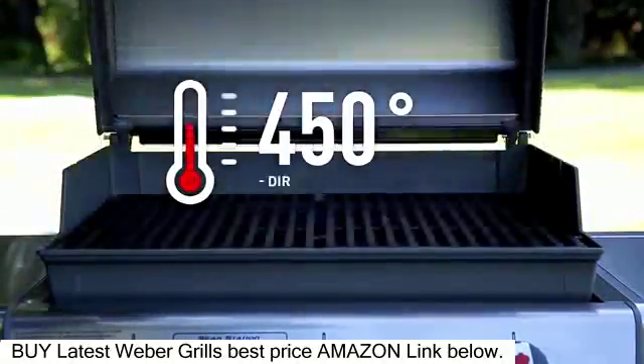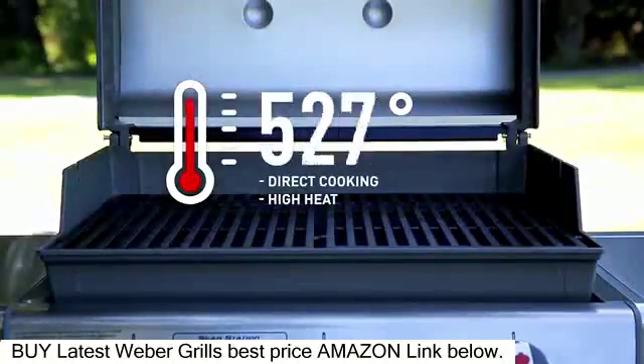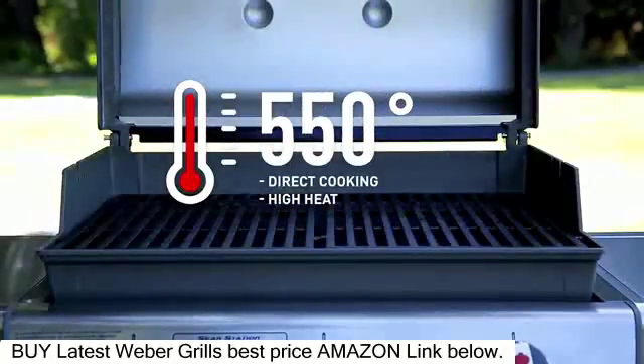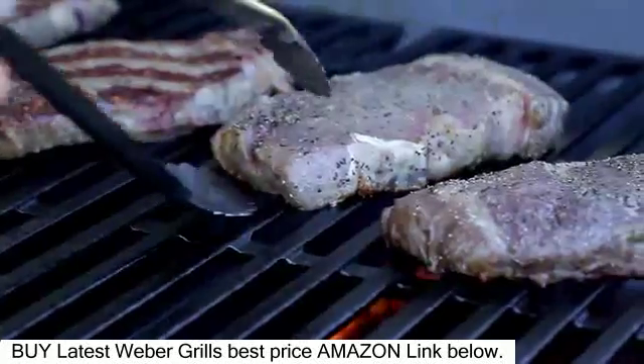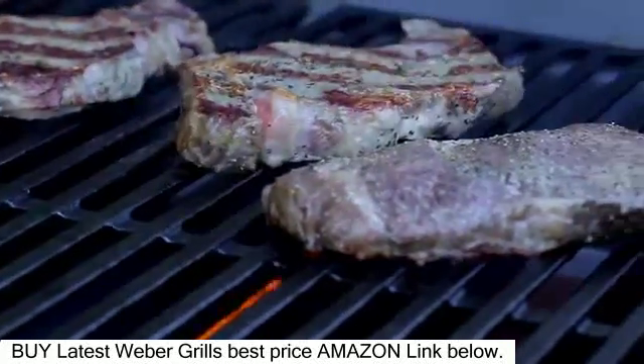Prepare the grill for direct cooking over high heat, 450 to 550 degrees Fahrenheit. Grill the steaks over direct high heat with the lid closed until cooked to your desired doneness, 6 to 8 minutes for medium rare, turning once or twice.